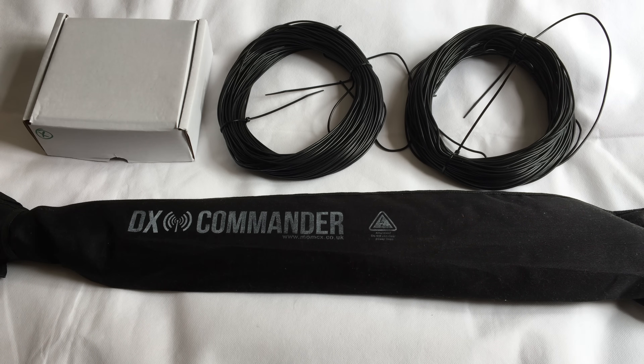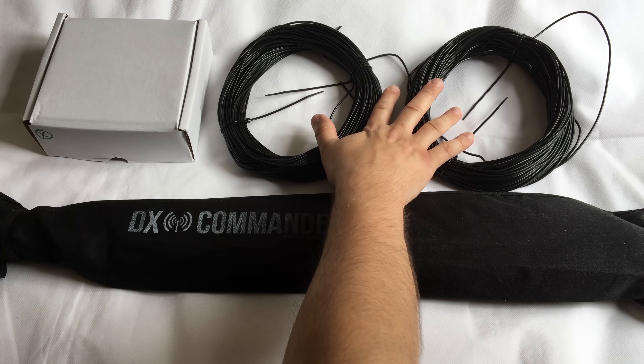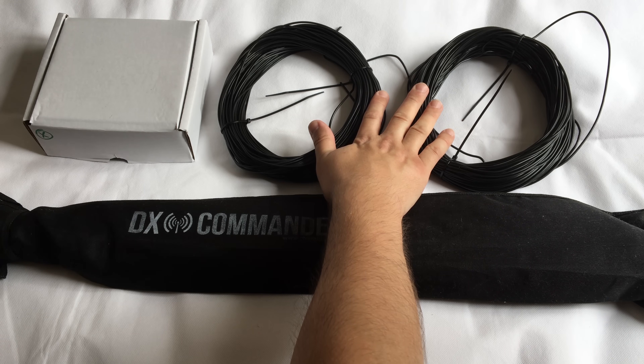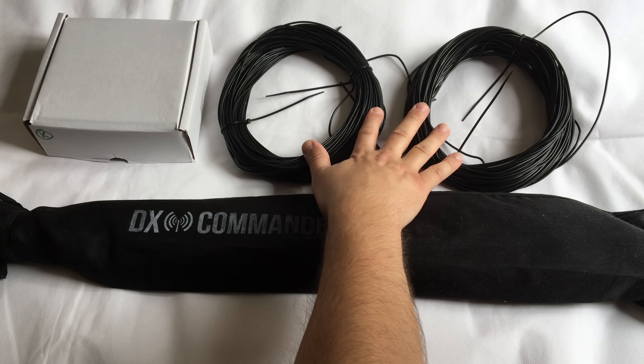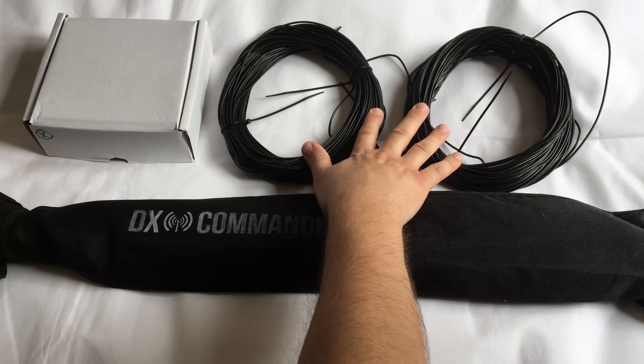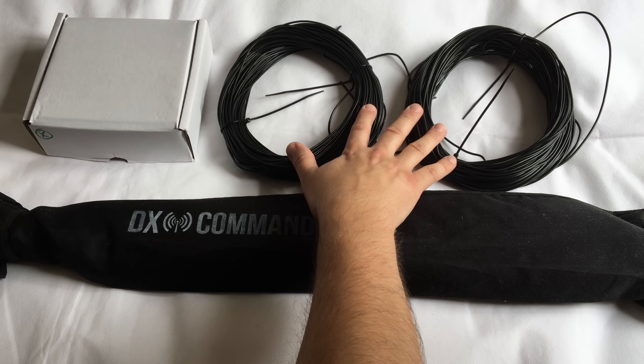He sent me this version - the DXpedition version. I'm just going to take a quick look at what we've got in the package. The first thing is we have 100 metres of wire - two 50-metre reels. This wire is to make the elements, so we can have 40 metres, 20 metres, 10 metres, 17 metres, etc. The rest of the wire will be used for making your radials.